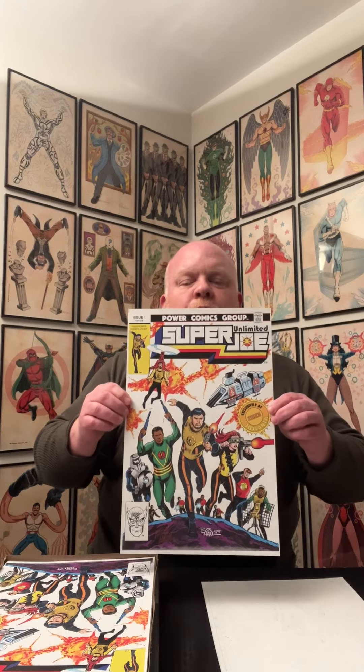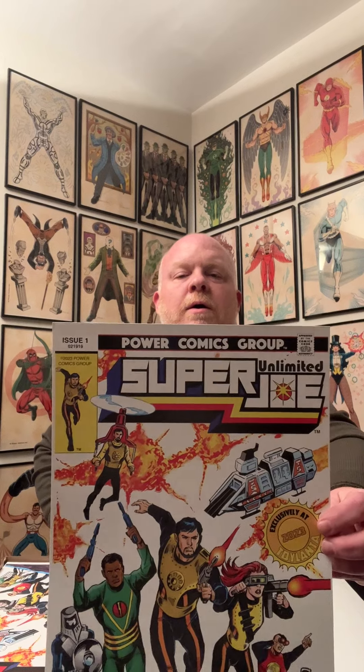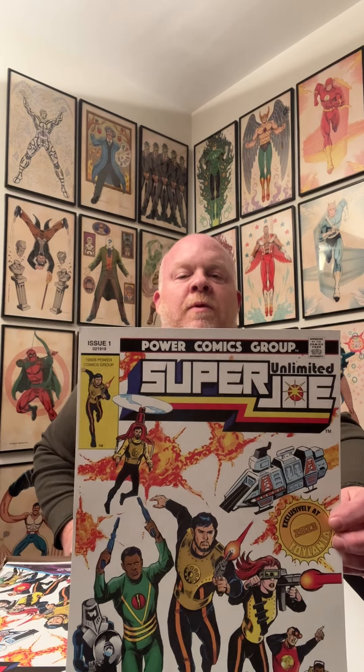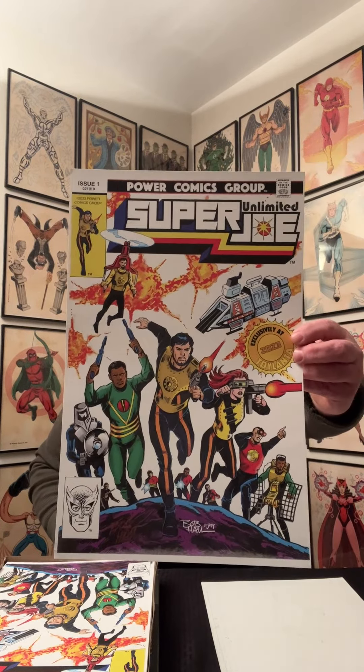Bob Hall autographed here. Super Joe Unlimited cover. You can see we added the logo, the corner box with Super Joe, the date of issue, and Bob Hall's signature at the bottom.